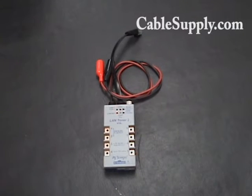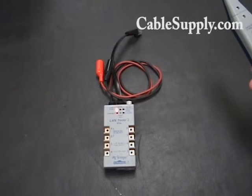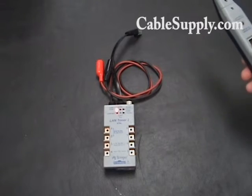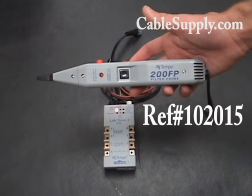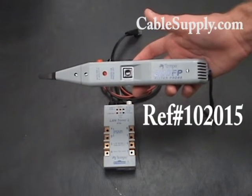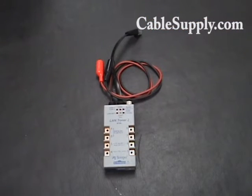So you not only need the toner that generates the tone, but you also need a probe to pick up the oscillation sound from the toner. This is the Greenlee Tempo 200FP. We also sell the Greenlee Tempo 200EP. They're both probes and they'll pick up the electrical radiance of that tone.